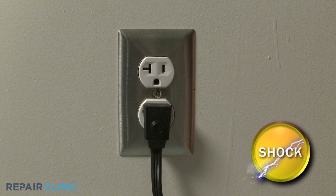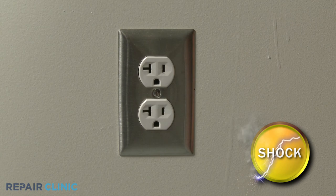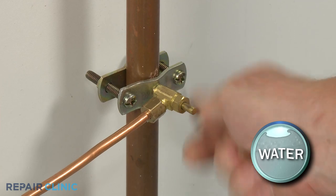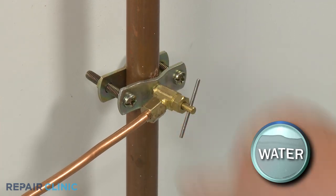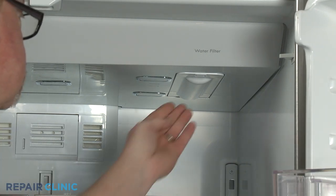Before you begin the procedure, unplug the appliance's power cord and shut off the home's water supply line valve. Open the water filter cover and remove the water filter.